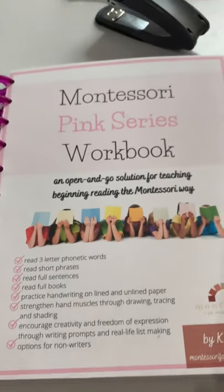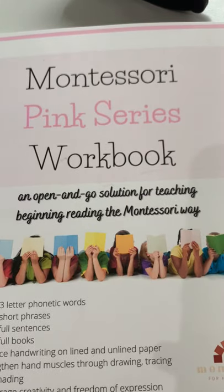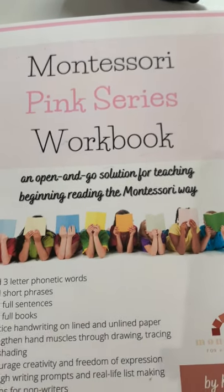Here it is, the Montessori Pink Series Workbook — an open and go solution for teaching beginning reading the Montessori way.